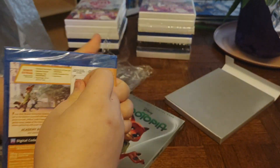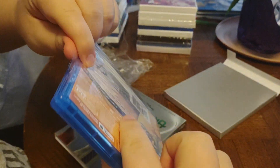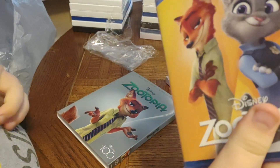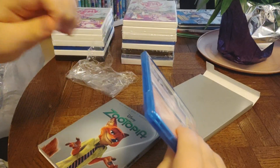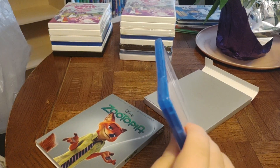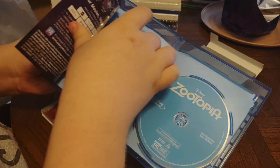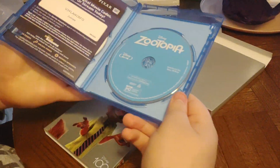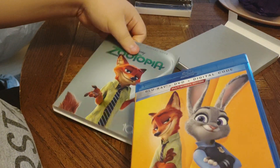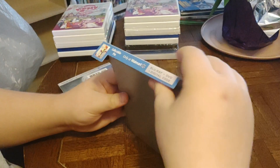Now we're gonna take that plastic off and see what's inside. Can we rip it open? Sure! Inside we've got an insert, a white and silver DVD, and a blue and white disc. Cool!